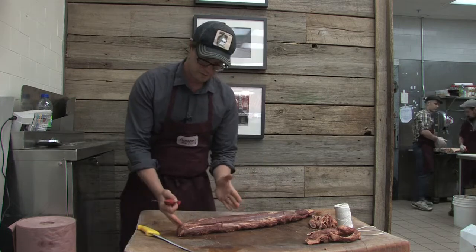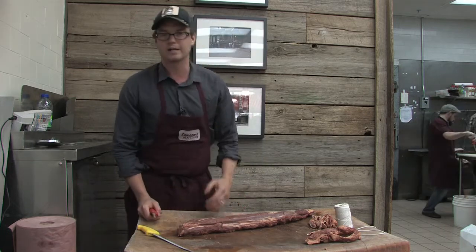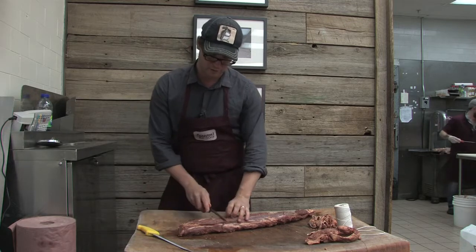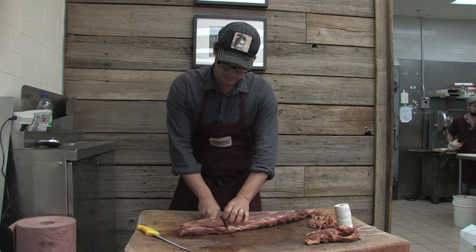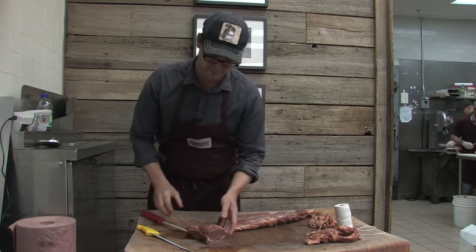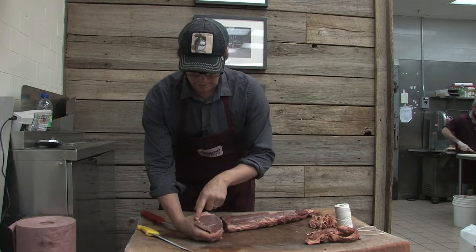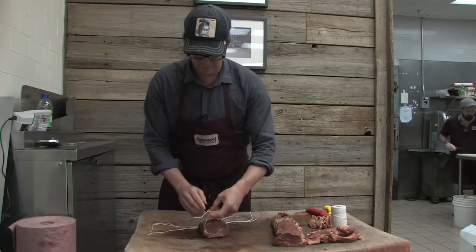Now I'm going to cut from the top end — the fatter end — a nice what's called a chateaubriand roast. That's a really nice roast for a nice family — a family of three or four. So you get that nice marbling in there, nice little bit of fat. Just tie up this little roast.